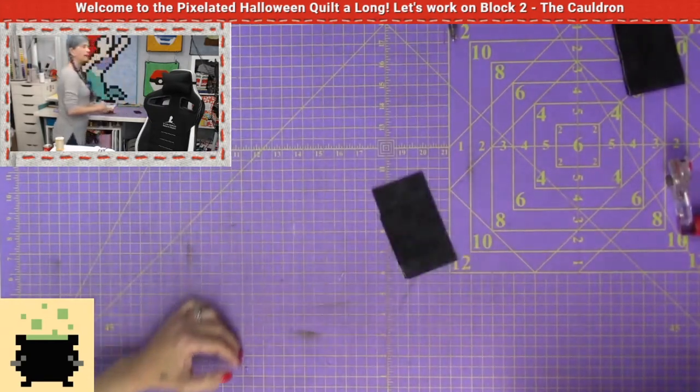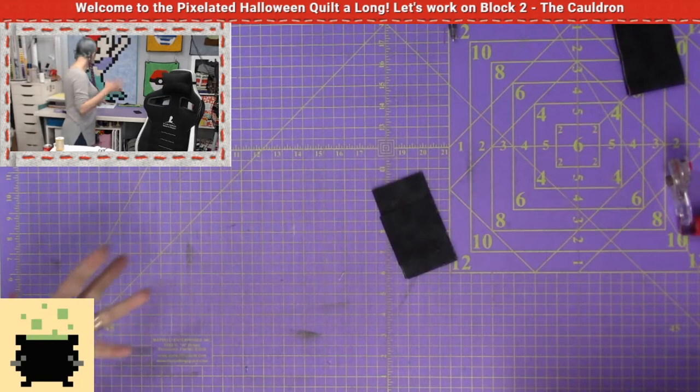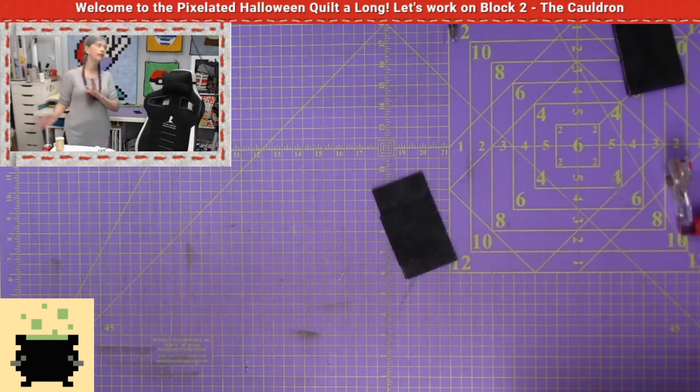I'm done with the blacks. Now I'm going to go ahead and cut grays, yellows, and greens — I'll speed up the video and we'll come back and sew together our only combination: the green and the yellow.